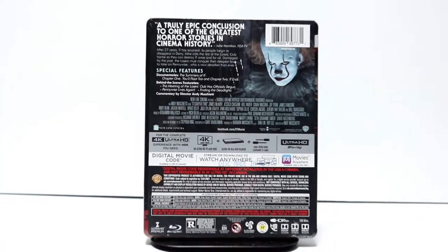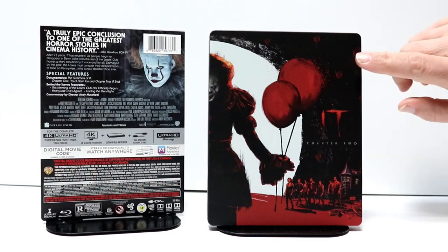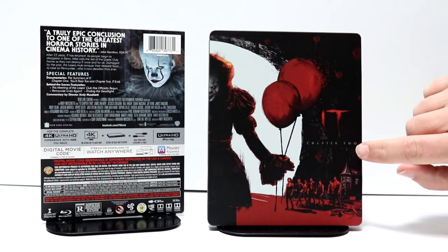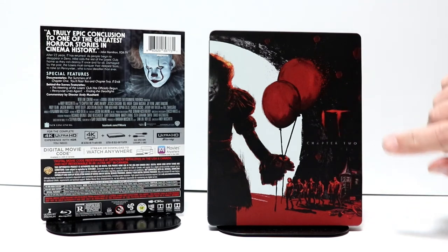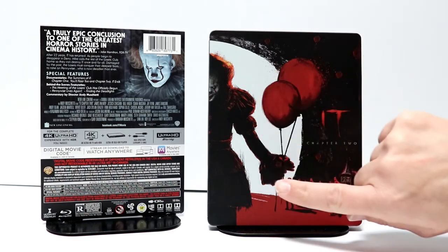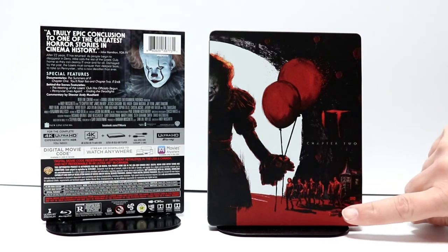I'm gonna go ahead and remove this from the wrapper and we can take a closer look at this artwork. So here's the steelbook without the wrapper and the j-card on it. Really nice image here of the front of the steelbook with IT Chapter 2 listed. There is no embossing or debossing. It does have a really nice image of Pennywise with the balloons and the grown-up Loser's Club here on the front.